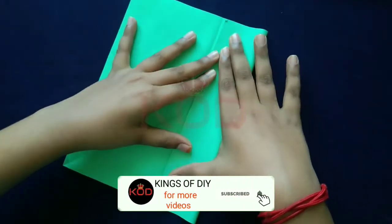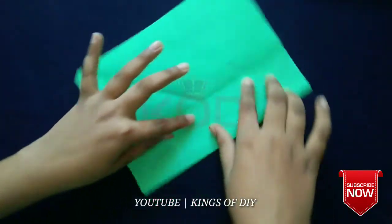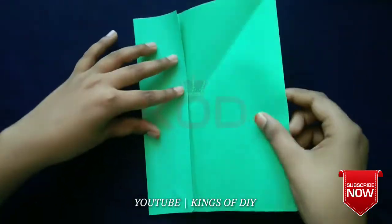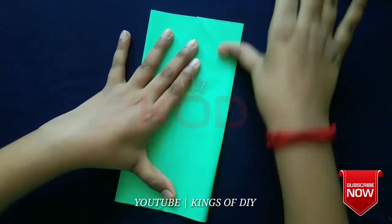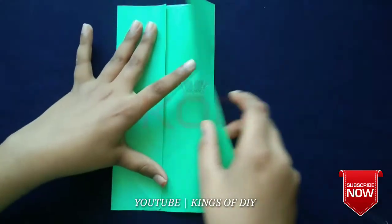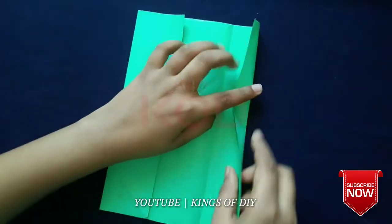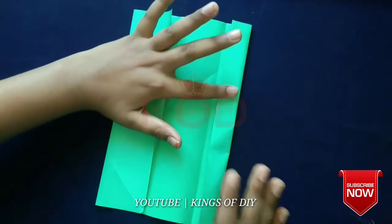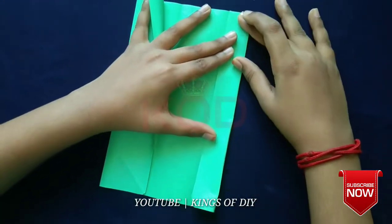Now we will put it in and use the paper. Now we will fold it, we will glue it. Now we will cut the paper and fold it.